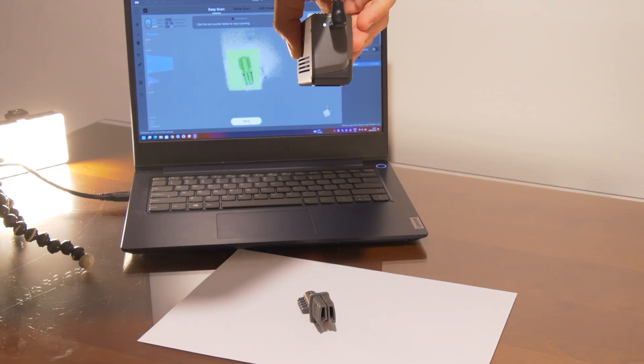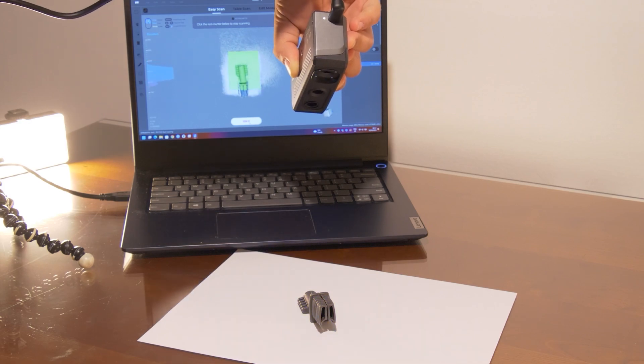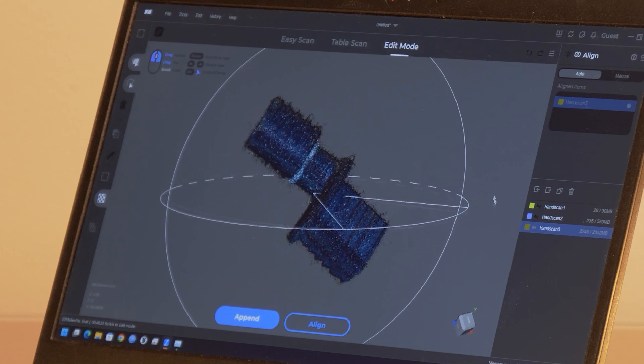Equipped with color capture technology, the SEAL 3D Scanner can capture full-color textures, making it perfect for applications where color detail is essential, such as art reproduction, animation, and gaming.